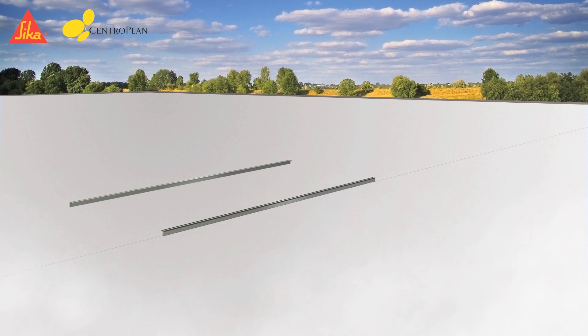Before the final installation, the complete structural design has to be provided by Centroplan. After measuring and temporary marking the front line of the mounting rack on the roofing membrane, the module assembly rails are laid on the roof.